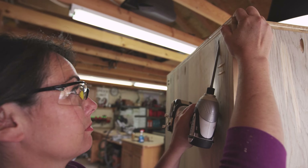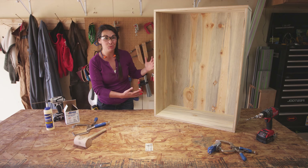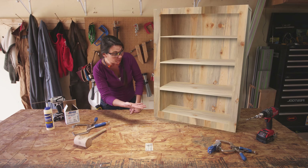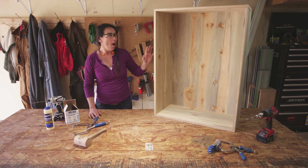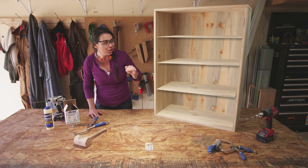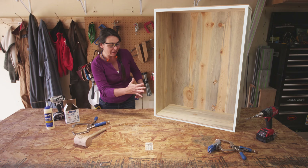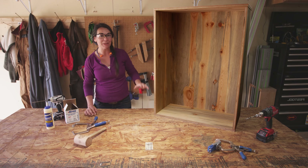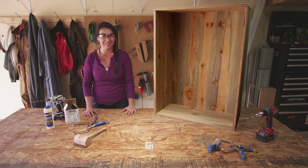The basic shell to our cabinet is complete, but really this basic shell could be just about anything — it could be a bookshelf, a really large drawer for a really big bed. When you're done with this, you can add in shelving on the inside, doors on the outside, even a drawer, edge banding, face frame, paint it, stain it. Really this simple box can open up a lot of opportunities to build some really cool things. Thanks.